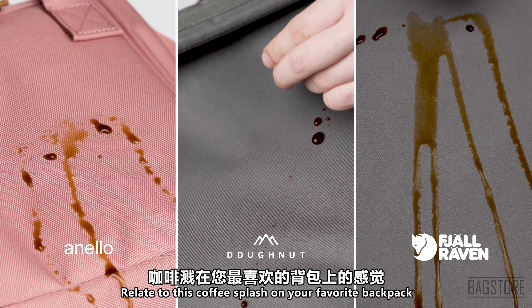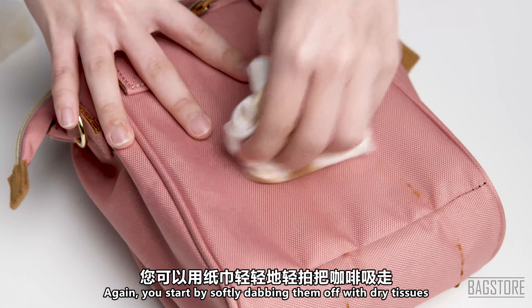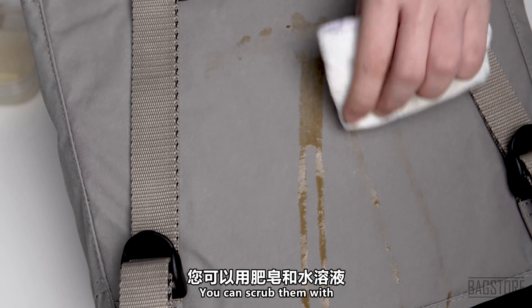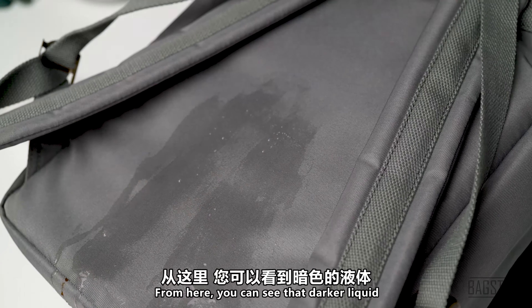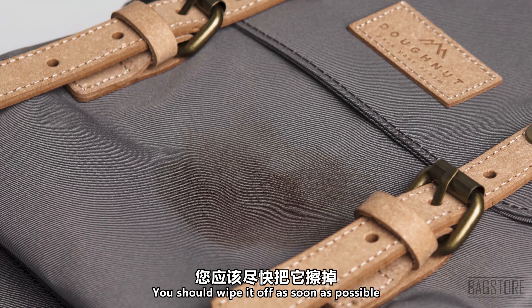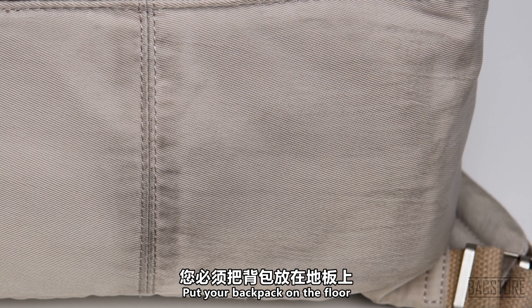If you are a coffee lover, you will probably be able to relate to this coffee splash on your favorite backpack. Oops, it hurts just looking at it. Again, you can start by softly dabbing them off with dry tissues. But if you see some stains, you can scrub them with a soap and water solution with a sponge. From here, you can see that darker liquid tends to leave some stains behind, so if you happen to accidentally spill something on the bag, you should wipe it off as soon as possible.